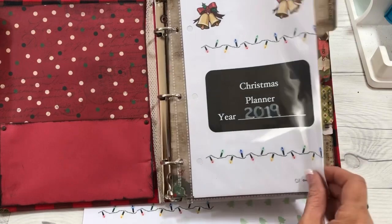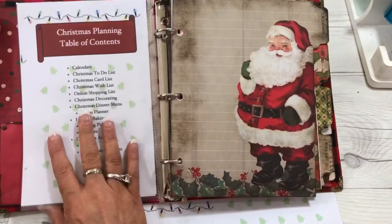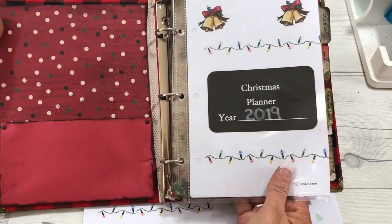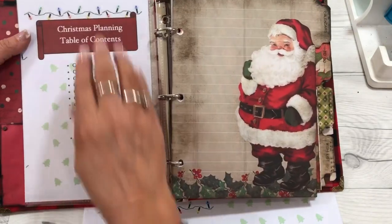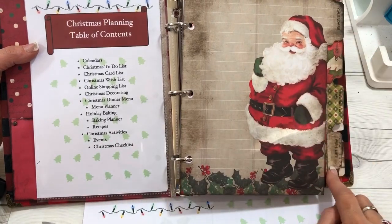The planner page — this is the Christmas Planner for 2019, and I just put that inside a sheet protector. Here is the table of contents, which is what we created all our tabs to be.